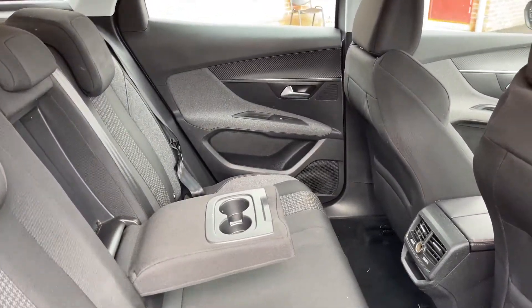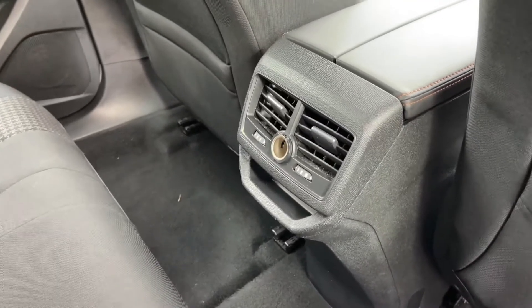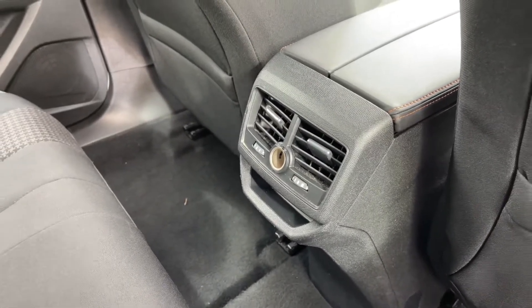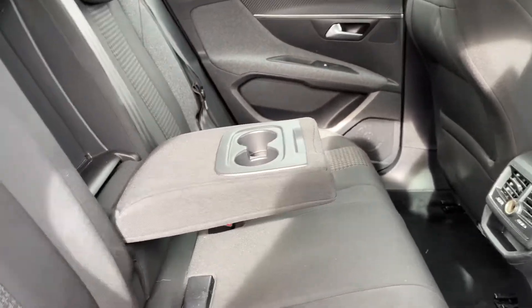Taking a look back here now, you've got plenty of room. In between the two front seats you'll find climate control for the rear passengers alongside a 12-volt power outlet. The centre seat does fold down as an armrest with two cup holders.